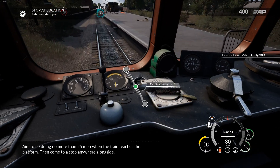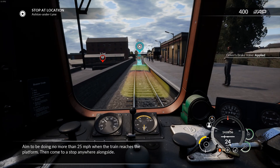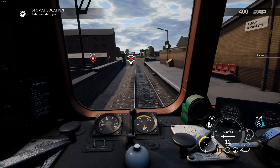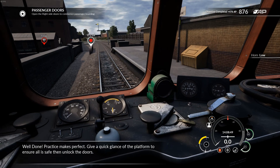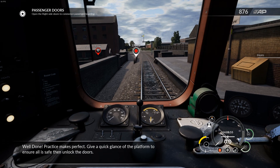Aim to be doing no more than 25 miles per hour when the train reaches the platform, then come to a stop anywhere alongside. Well done — practice makes perfect. Give a quick glance at the platform to ensure all is safe, then unlock the doors.